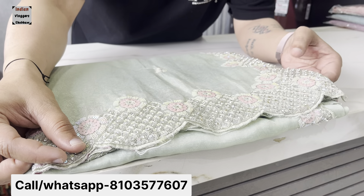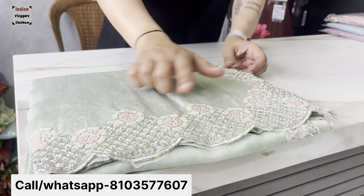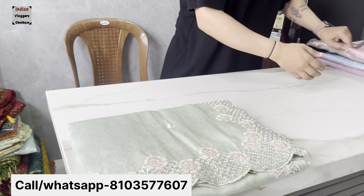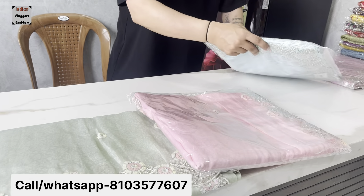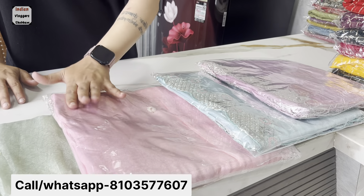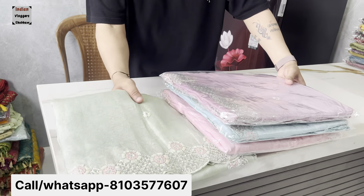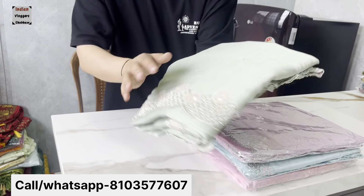This has a long pattern, handwork, and zari work. These are 4 concepts made for this design. This is a girlish pattern, fancy creation — a bit of a fancy design in this range. The other thing is very beautiful.